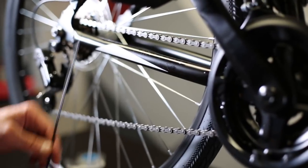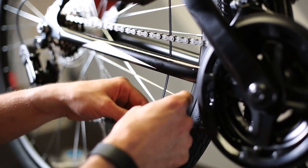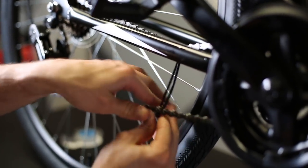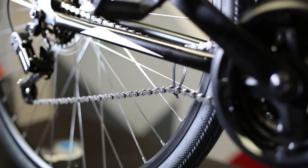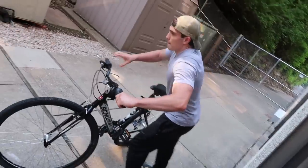This is the bike chain prank — it's super simple. All you're going to need is zip ties and your buddy's bike. This is a very mean prank, so prank at your own risk because you don't know what the person's reaction is going to be. What you're going to do is take your zip tie and attach it to the bike chain and then pull the zip tie tight. Cut off the tail because you don't want them to see that their chain is zip tied. Now that your buddy's bike chain is zip tied, pull out your camera phone and watch his reaction.